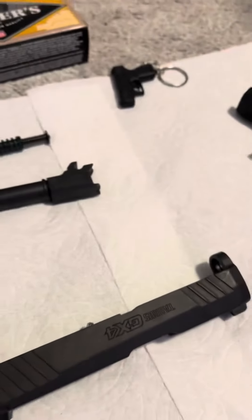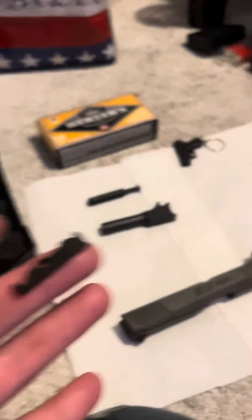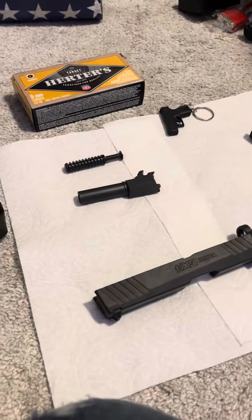There's no springs, no nothing like the manual or any videos say. So I think I was shipped a gun that was just a complete lemon. Total defect.